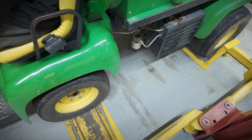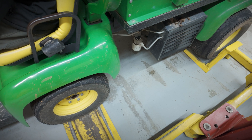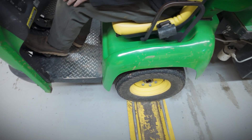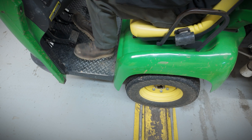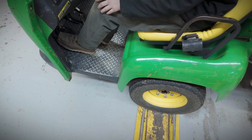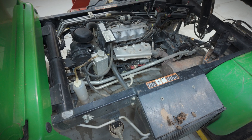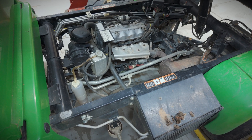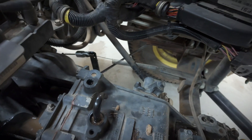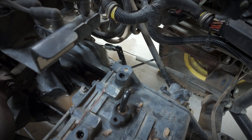Want to hear what a Pro Gator input shaft bearing sounds like when it's going out? We release the clutch, mash the clutch in, let out the clutch - in, out, in, out.